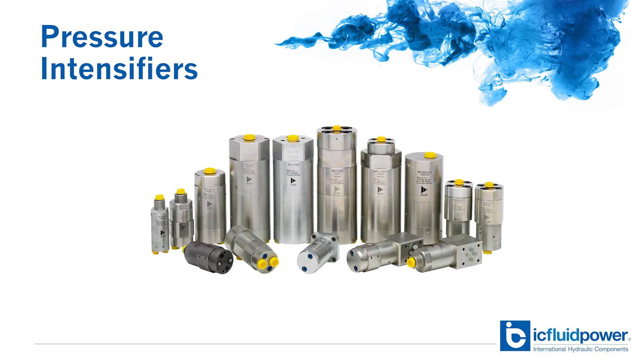That's it — that's all you have to do. By placing an intensifier in your system, you can get the power you need without having to redesign or increase the size of your system. Call IC Fluid Power today and our engineers can help you come up with the right intensifier to get the job done for your application.